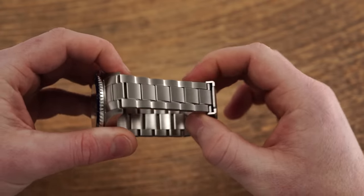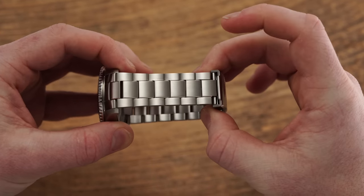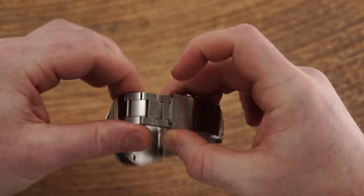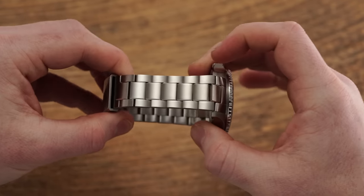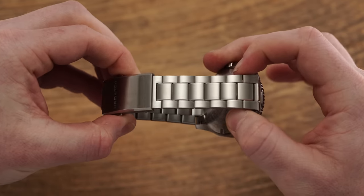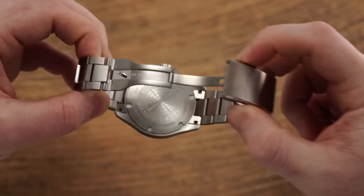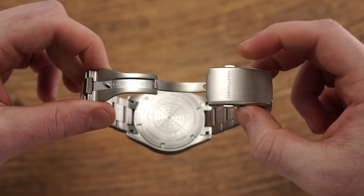Set between 22 millimeter lugs, the new Navy Scuba leans into a three-link oyster-style bracelet that is relatively well executed for the price, utilizing pin-adjusted links while tapering to 20 millimeters, and a milled push-button two-point clasp. Somewhat strangely, given the more serious diving position here, the clasp forgoes any kind of extension while also offering only two points of micro adjustment, meaning finding the perfect fit could be a challenge for some.